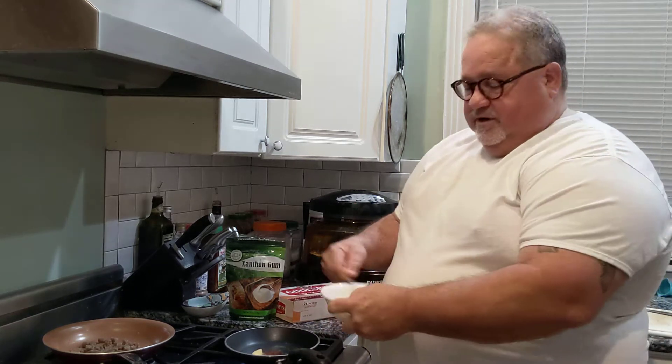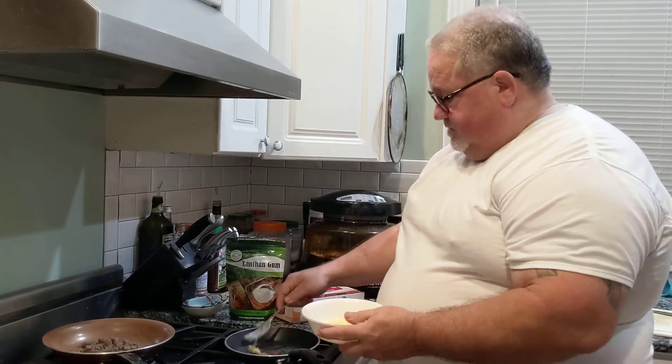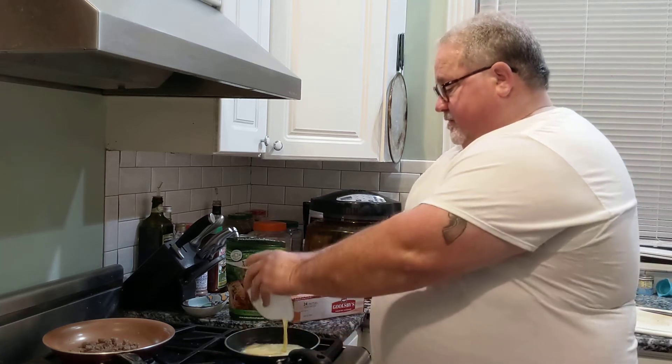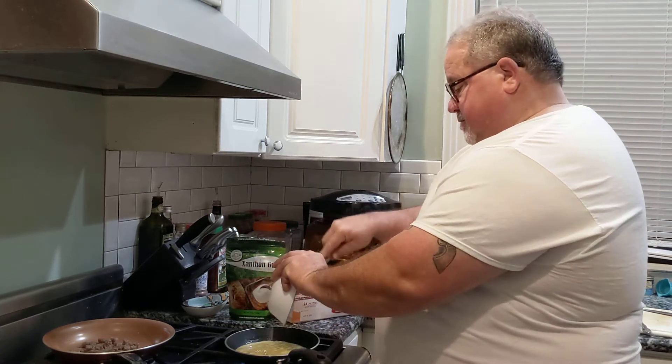While that butter is melting, I'm going to take a couple of eggs and just beat them up in a bowl. Once my Kerrygold is melted, I'm just going to throw that into the pan. Take a spatula and get all that goodness in the pan.